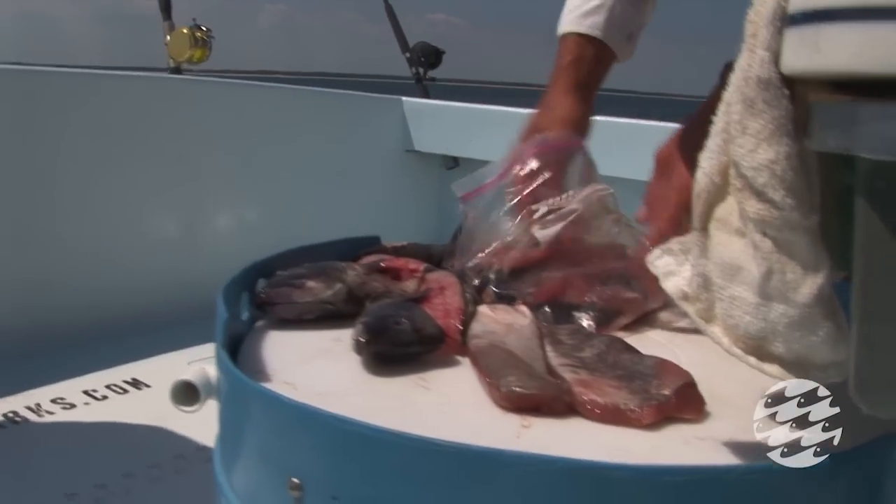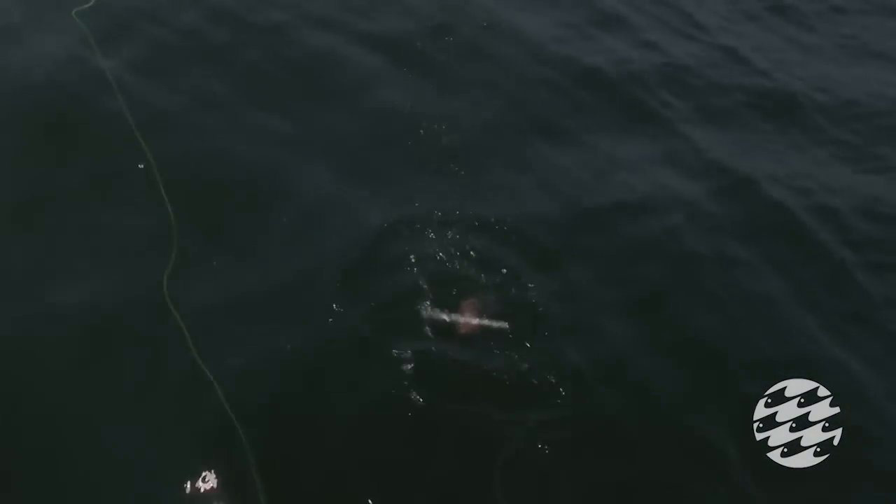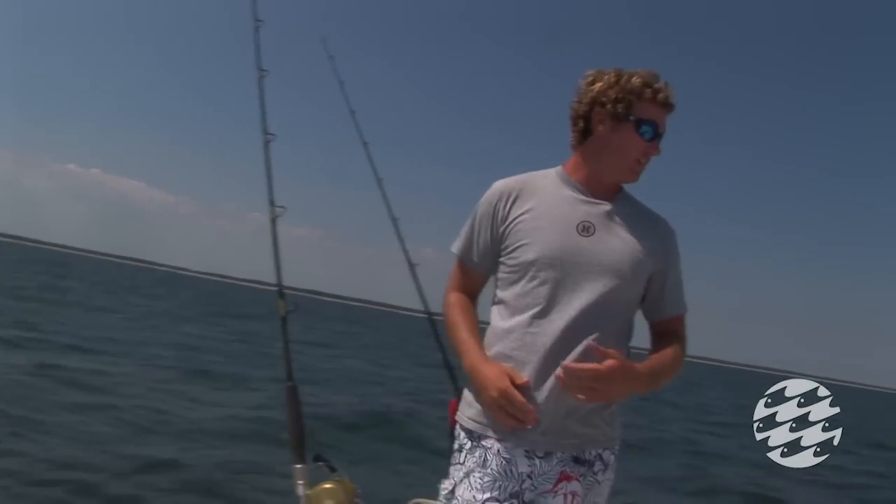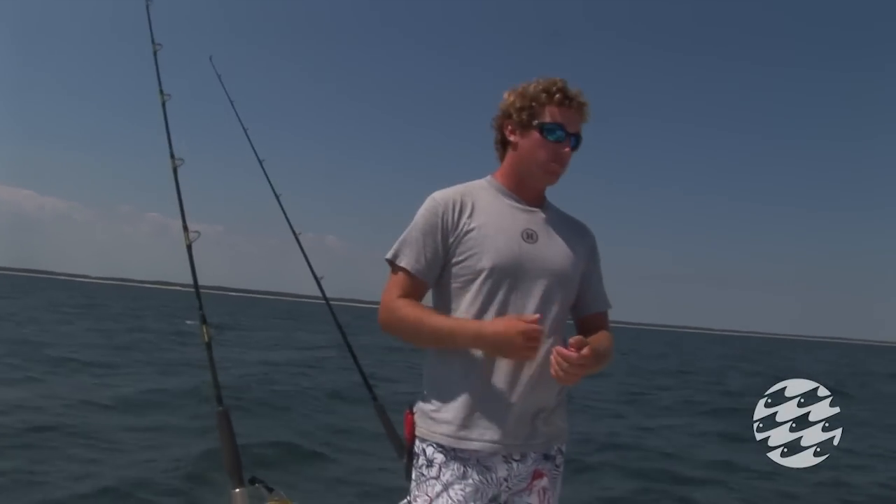When we do get a bite, usually you'll see the rod just kind of bend way over like this and the line will start coming off the reel, and you just go pick it up and start reeling.